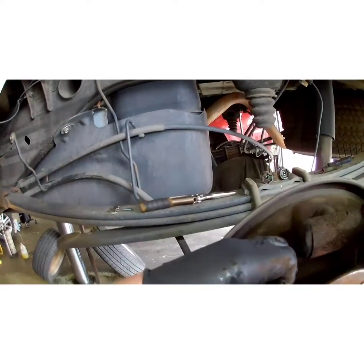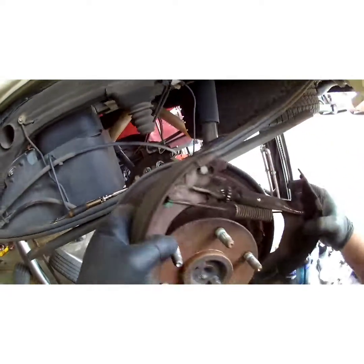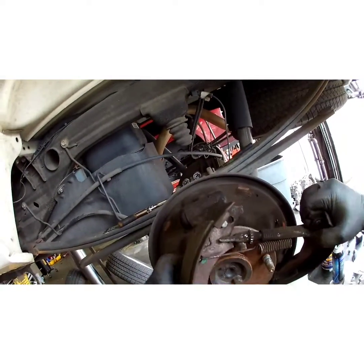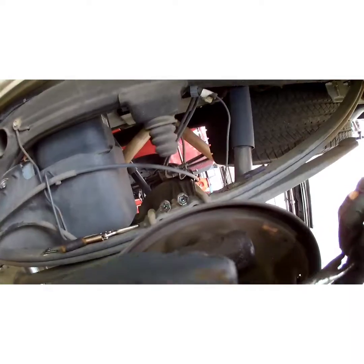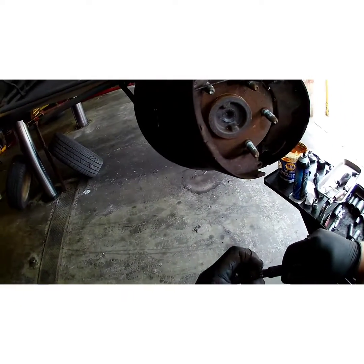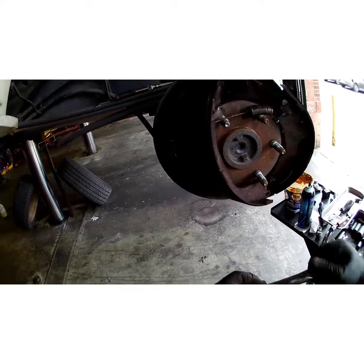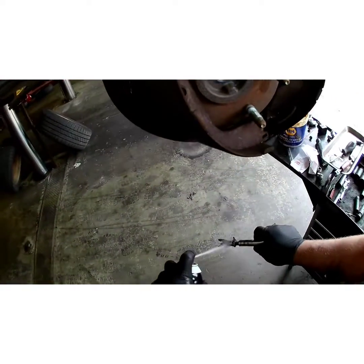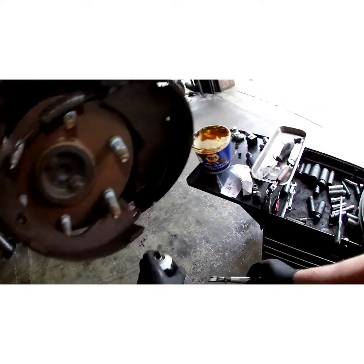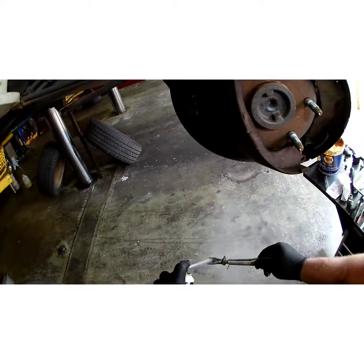Now we're going to spread the shoes and get them out of the way. Just pull out on them to get your adjuster out. We're going to wind this adjuster all the way back. It's probably a good idea to clean it up a little bit with some parts cleaner so it doesn't hang up.